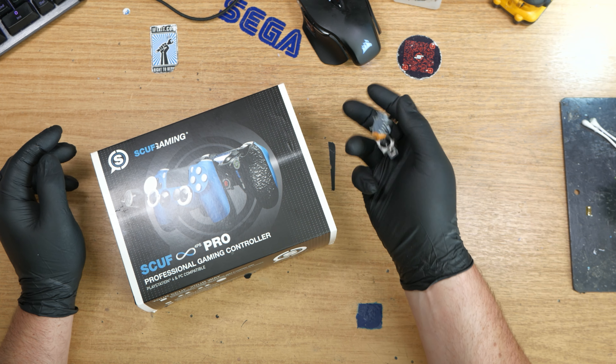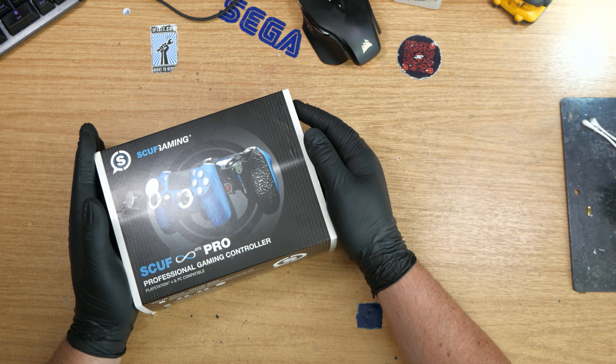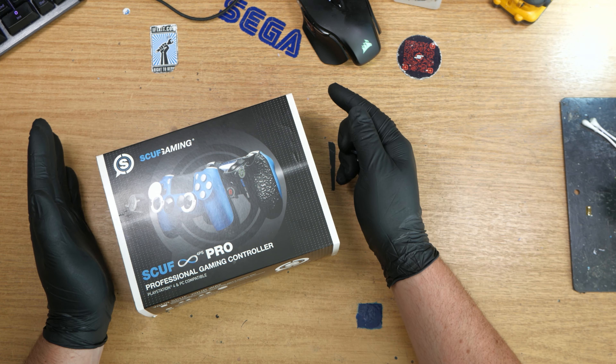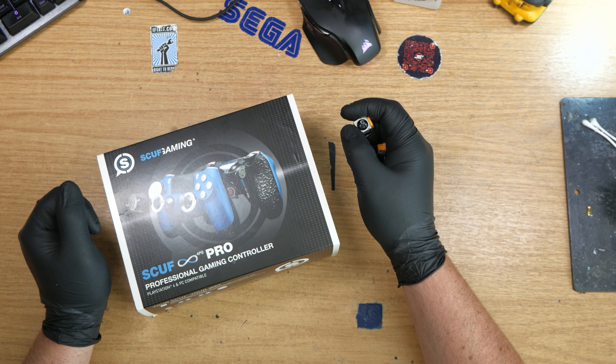So these are a magic wand fix but they're not the be-all and end-all. Anyway, let's get this unboxed, get it open, take out the brand new analogs that I originally put in this a couple of weeks ago, and replace them with brand new hall effect sensors. Let's get on with that.